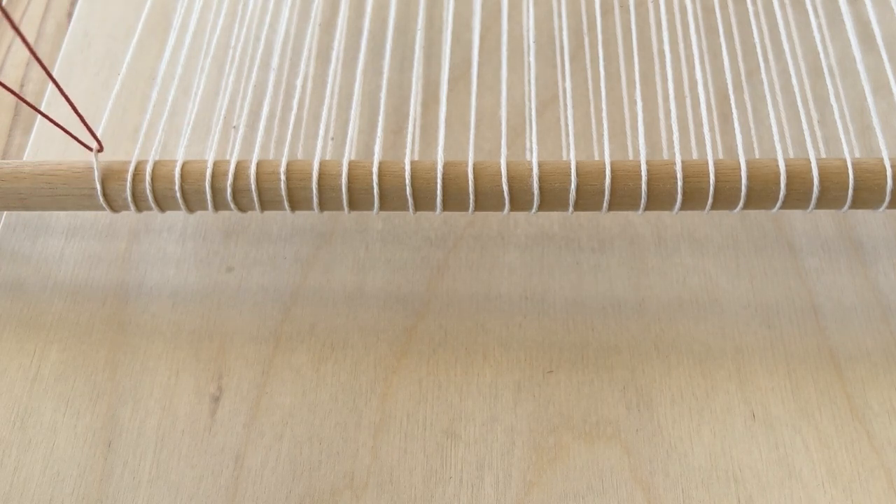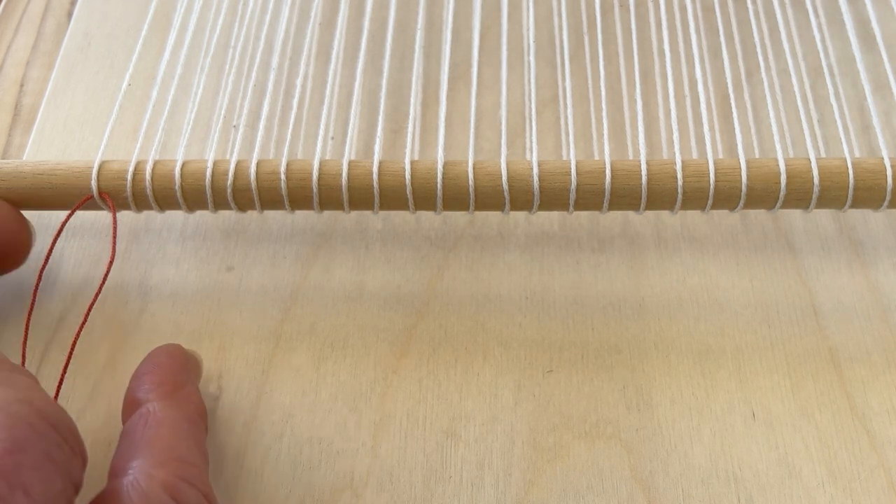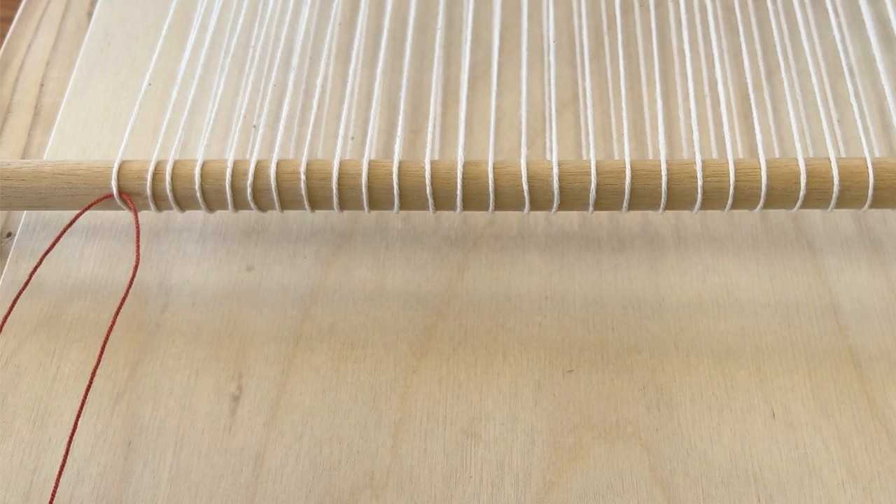After you measure your twining thread, place it through the first warp end on the dowel. Then pull up the two ends and make them even, so you'll be working with two threads that are the same length.